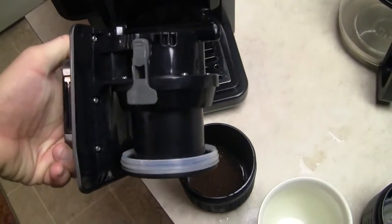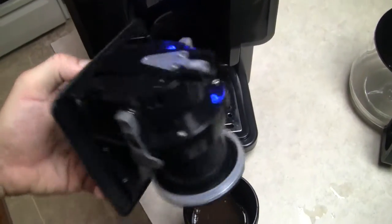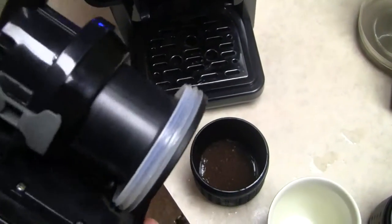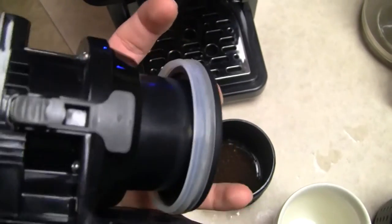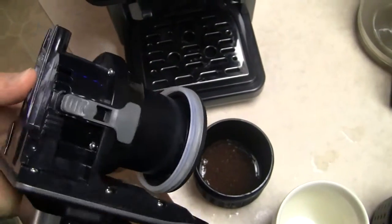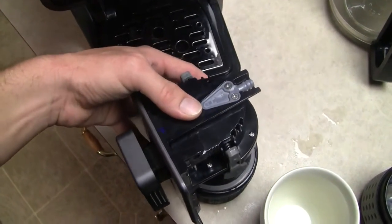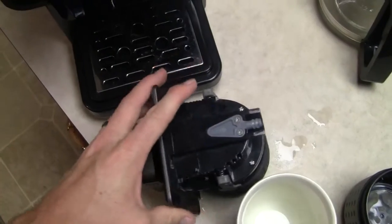Then you take the unique water filter unit and you'll see there are clips on either side — those are what latch it into place. This bottom piece can move up and down to compress the coffee a little bit, in order to give you a much fuller, better experience. And there it clicks into place.